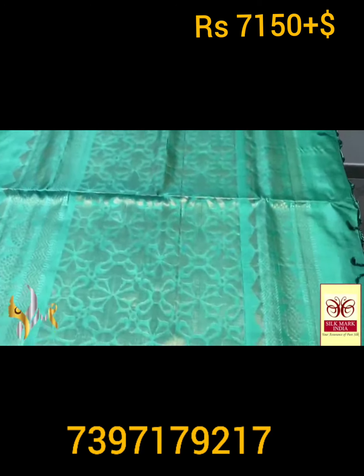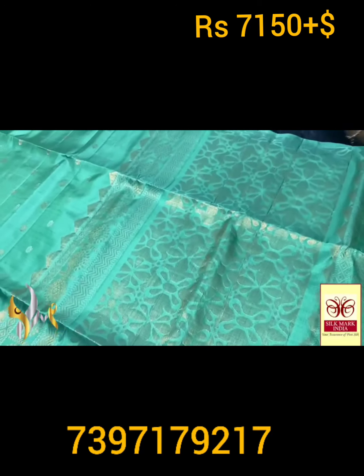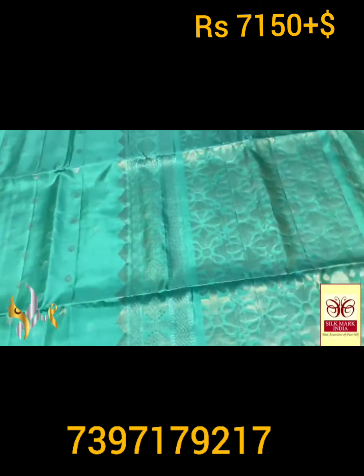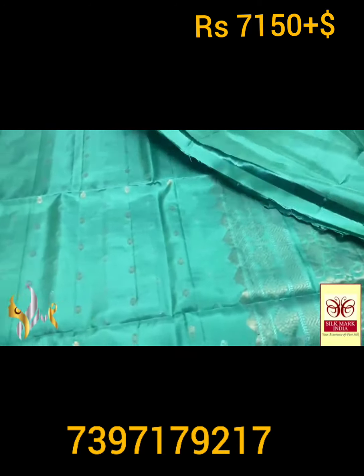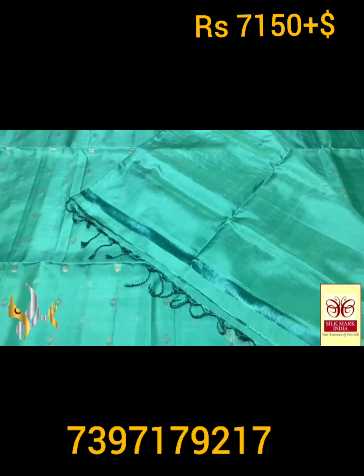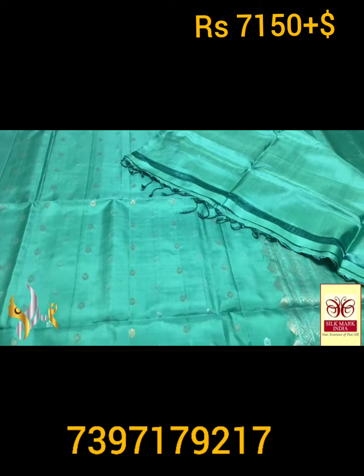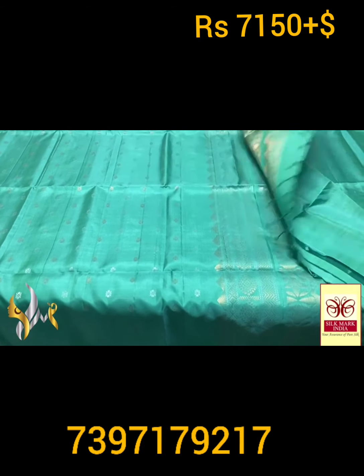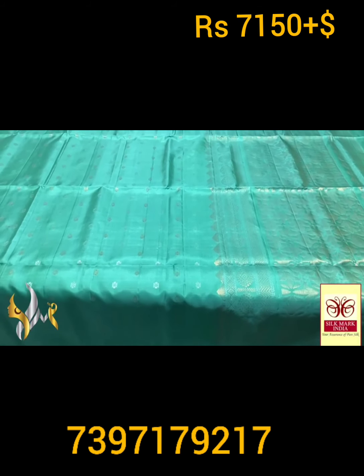We have a gold zari pallu, and the vertical borders are done with silver zari. Very elegant and beautiful — simple and elegant pallu in the same color. The saree and complete pallu are in a very beautiful pastel shade, something between Rama green and turquoise — very elegant pastel shade, green with authentic silk.